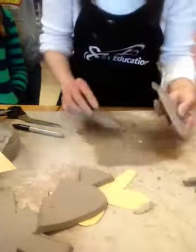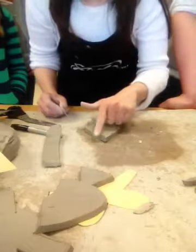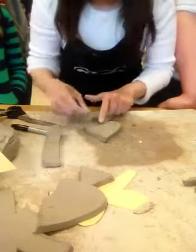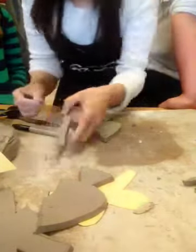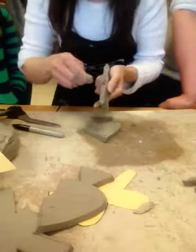I'm going to grab this, score right here, and add water. I'm going to score all the way around, add water, score everywhere — water and score on the edge, on the skinny part. Score, water, score, water.